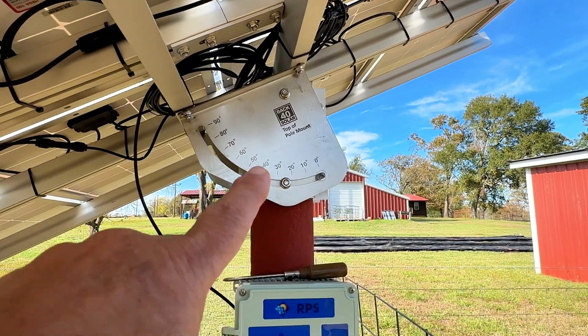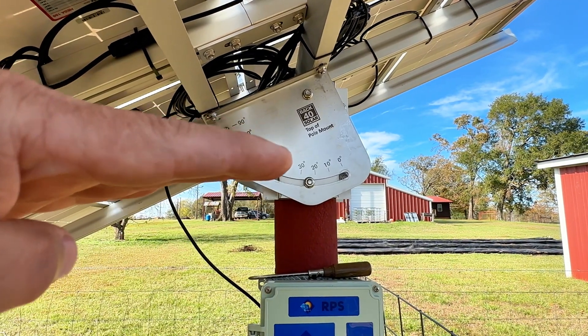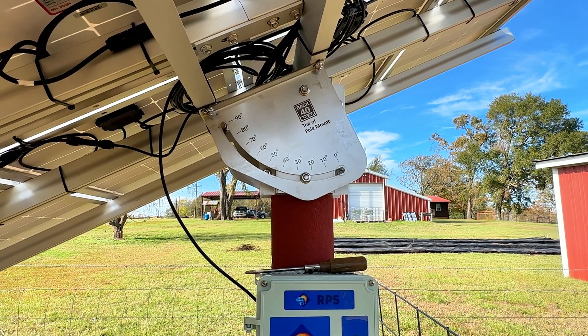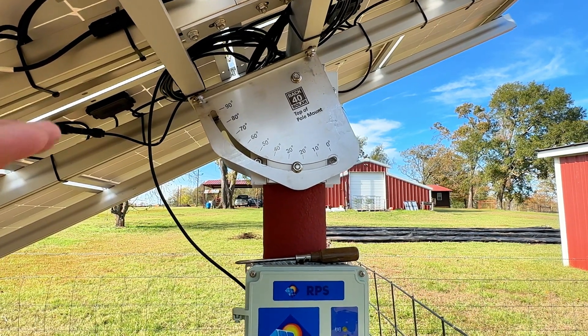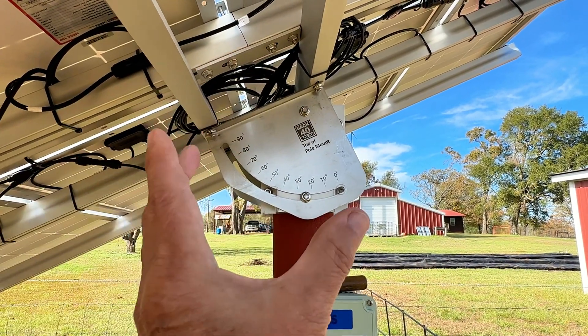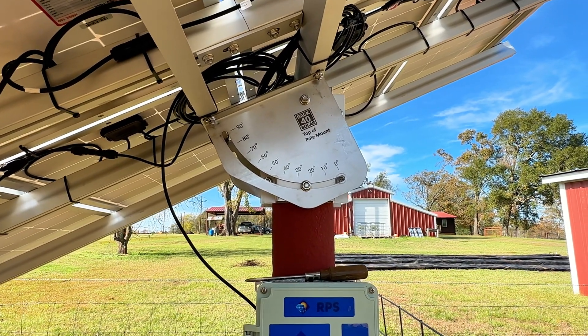It's adjustable. It'll go straight up and down 90 degrees or go up to zero degrees, which is completely flat. My latitude this time of year calls for about 26 degrees, something like that, so that's what I've got it set on. But I like the fact that this will tilt down. You just unscrew this bolt on this side, another bolt on the other side, and it's really quite easy to do and handy.